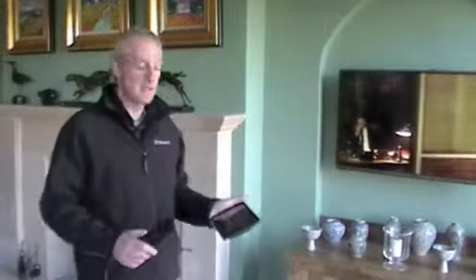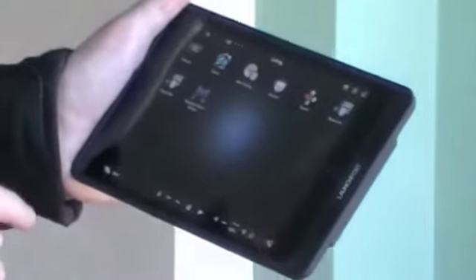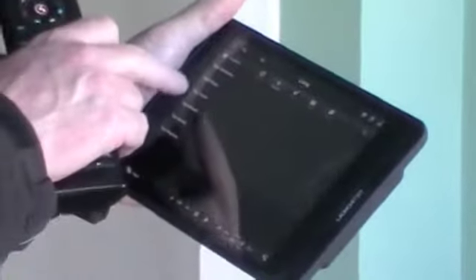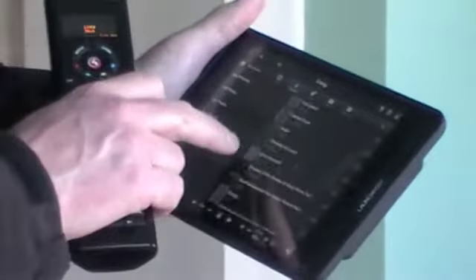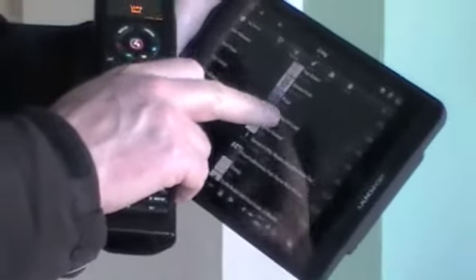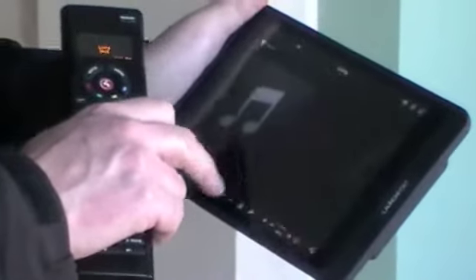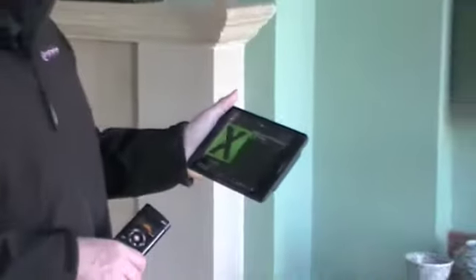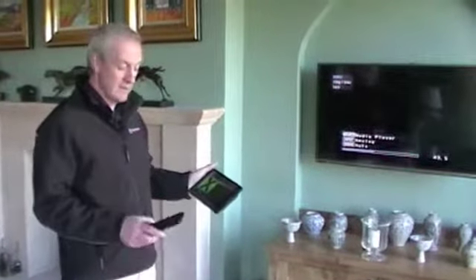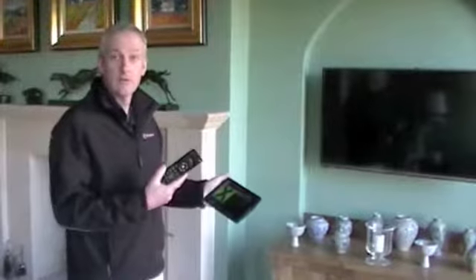Now I want to listen to music, so we go back to the Control4 menu and press listen. Here is where you can populate it with all your video streaming services or play your local tracks. At this point we'll go to Napster, go for top tracks, and listen to some Ed Sheeran. Press play now, and this should start streaming Ed Sheeran — it also appears on the TV. You can control it through the controller as well.